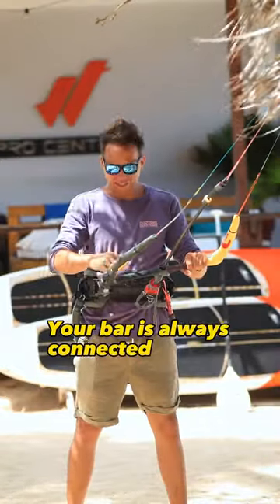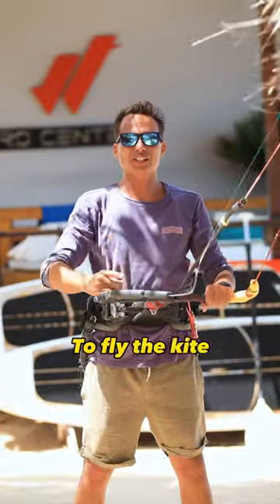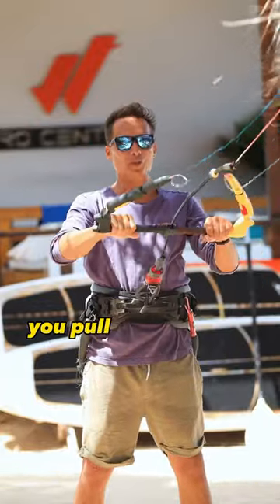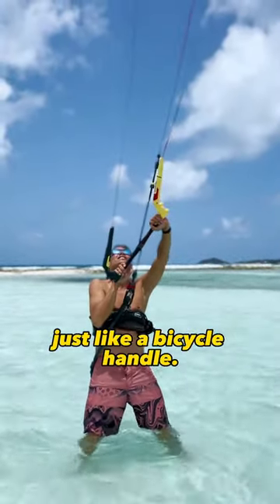Your bar is always connected to your harness with the chicken loop, so you don't need special strength. To fly the kite, you must have the wind coming from your back. You pull the right side of the bar to go to the right, the left side of the bar to go to the left, just like a bicycle handle.